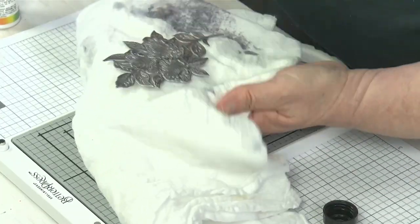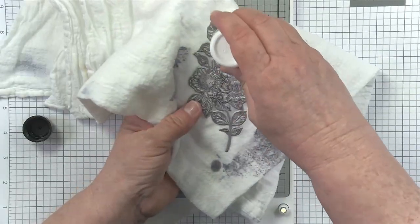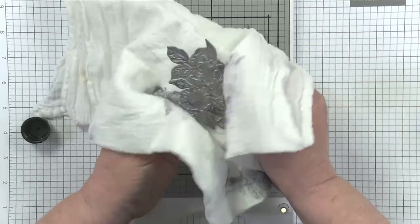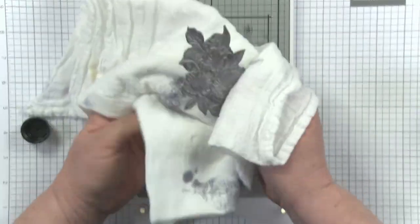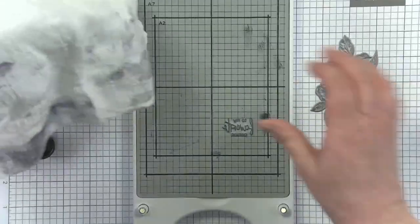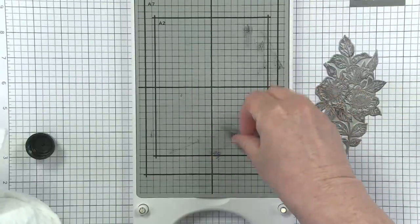If there's a little bit of ink left, you can put a little more cleaner on certain spots. When you're satisfied that your plate is clean, there may be a little oily residue from the Archival Ink Cleaner, so you can take your plate to the sink and wash it with mild dish soap and water.